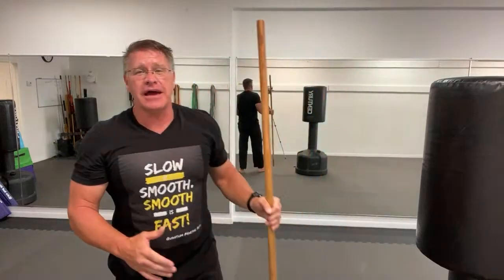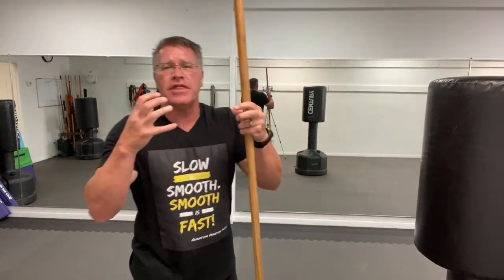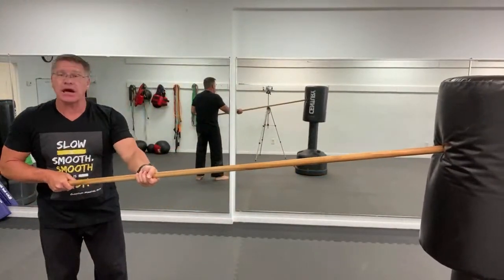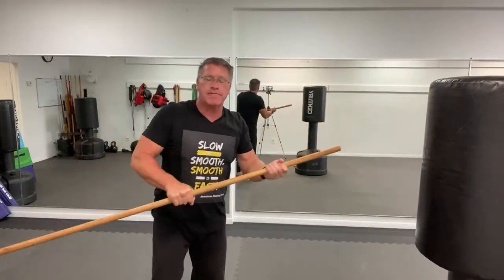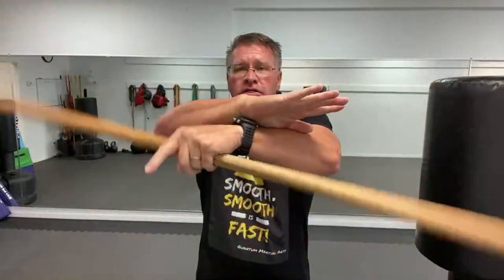Will a stick stop a firearm? No, it won't. But if someone has a gun, pulls it out, and you can get to it fast enough with nothing else, do it. Is it the best option? Whatever you have is a force multiplier. This allows you to hit harder and stand back farther. All these different strikes can be done just by sliding your hand from side to side — which is another reason to practice spinning so much.